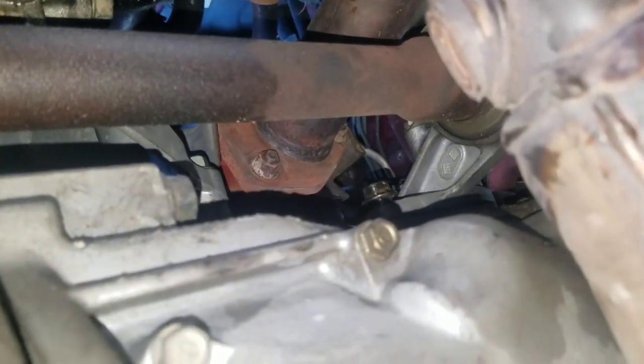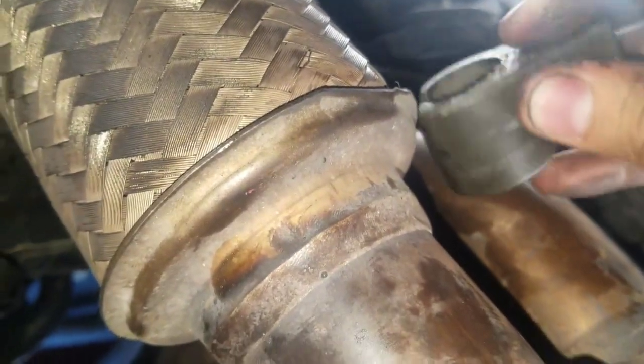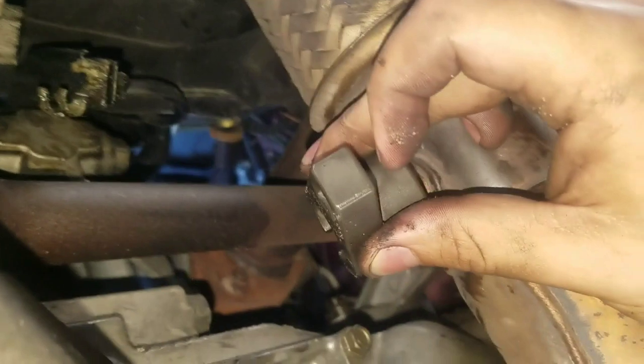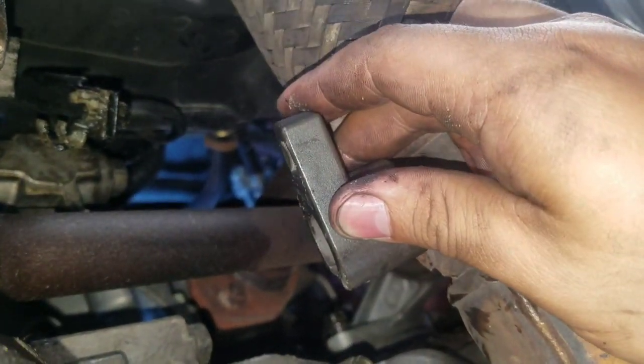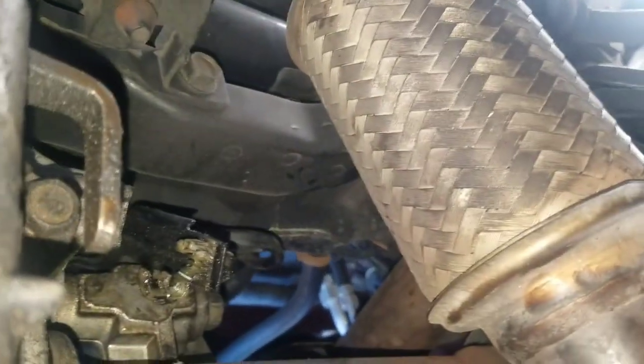The special tool I used I rented from AutoZone — it's a part number that goes like this: you put the extension right here and you twist it to come out. That's how you remove the upstream oxygen sensor.